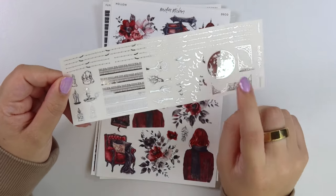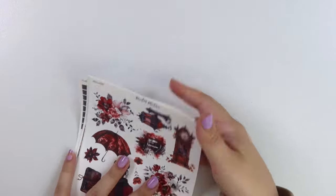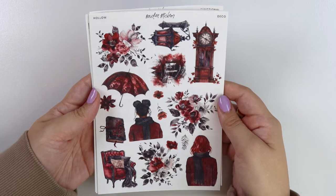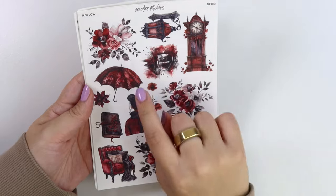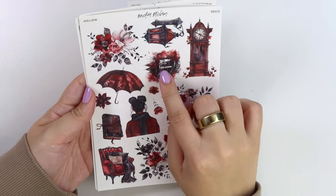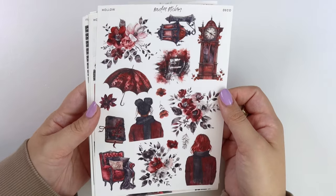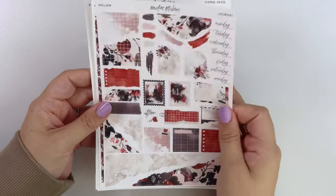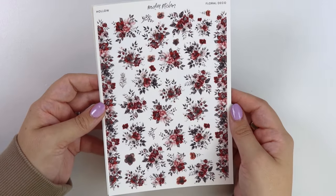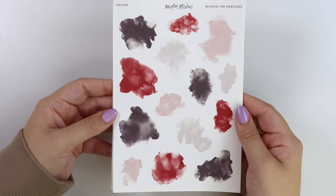You could also easily pull in the Halloween foil we released last week to go with this kit if you wanted. Here is the deco add-on with florals, two girls, a book, a chair, an umbrella, one of those balcony scenes, the clock, and the lantern. Then we have the journal add-on, the floral deco add-on, and last but not least the ink swatch add-on.